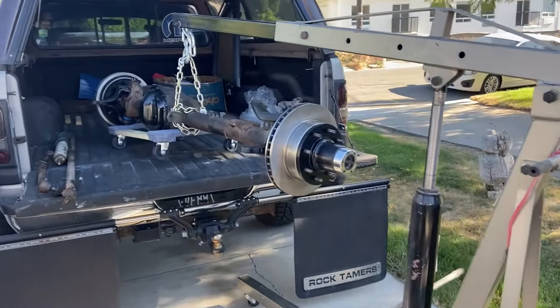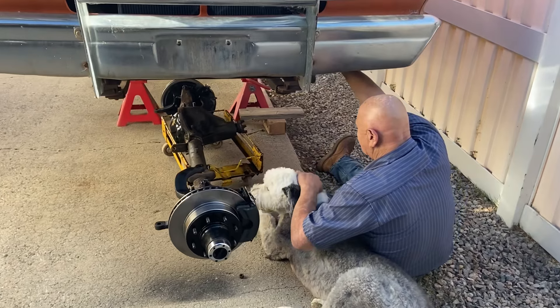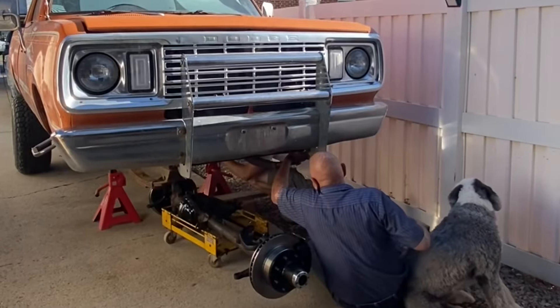The Dana 44 is back and looking great. We've got everything from the brake and hub assembly redone — bearings and everything inside of it internally. Thanks to Access Driveline.